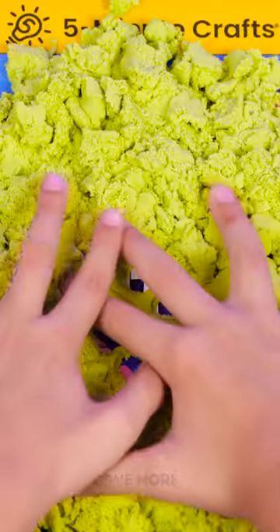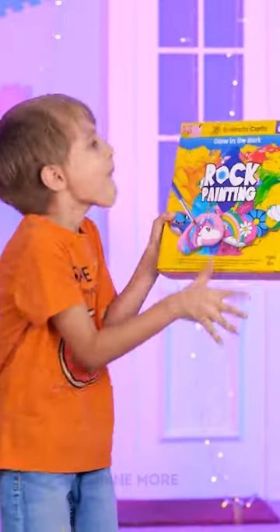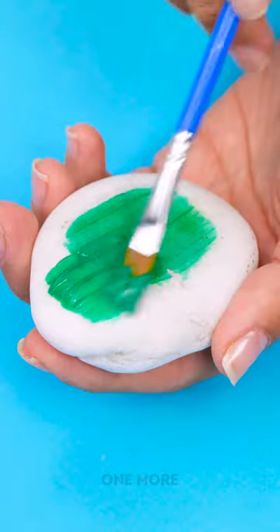Is this little guy the next Michelangelo? Uh-oh! But maybe the dog was trying to show him something! 5-Minute Crafts Rock Painting Kit is the real hidden treasure!